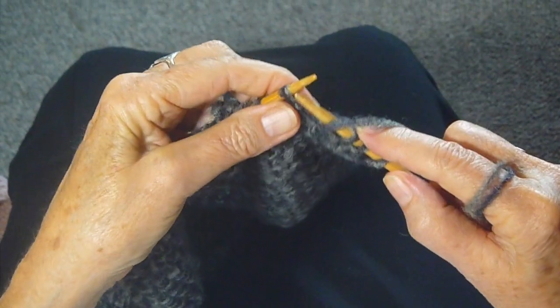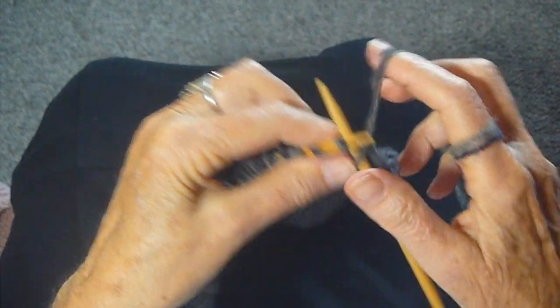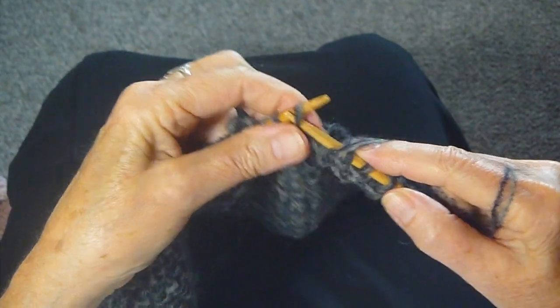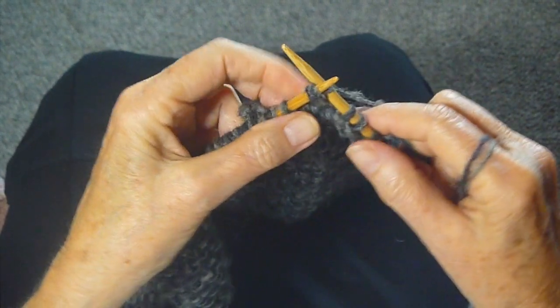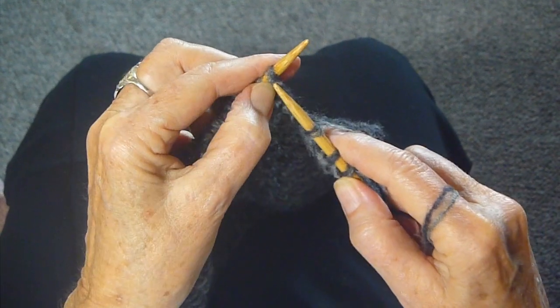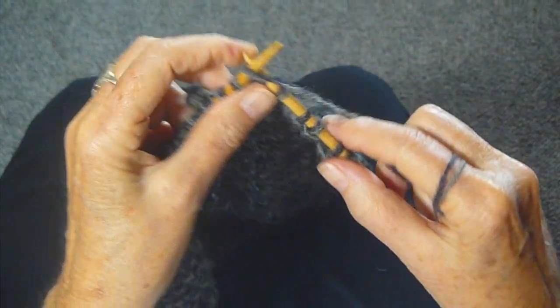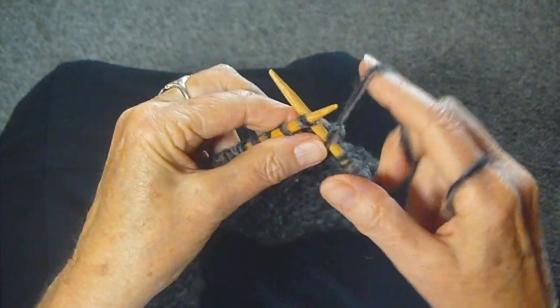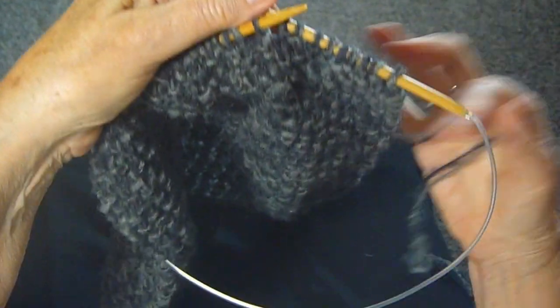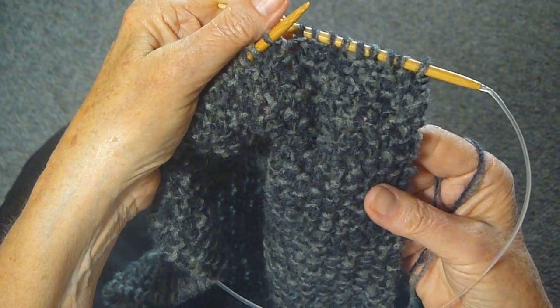Now you have to be really careful that you get both strands at the same time. So probably if you're just doing this for the first time, you should just do a knit stitch. Just be really careful that you don't get just one, but two, and make sure the two are always going around as you knit and purl. It's that easy, and it's really interesting to see what you come up with. I love how this looks — give knitting with two strands a try.